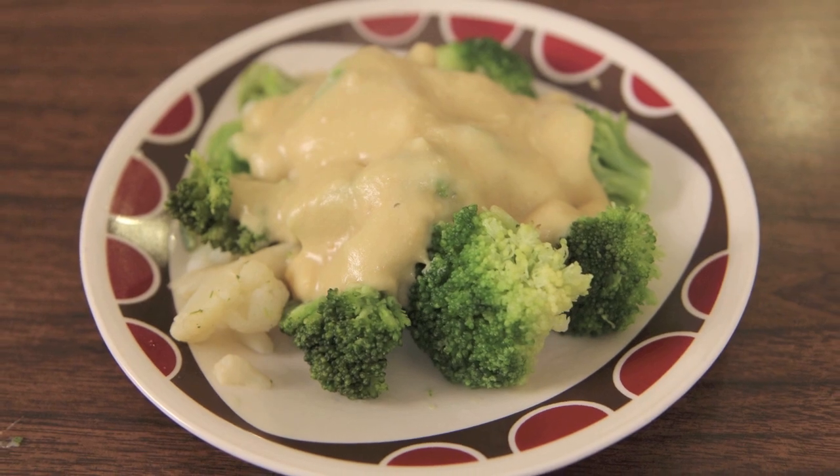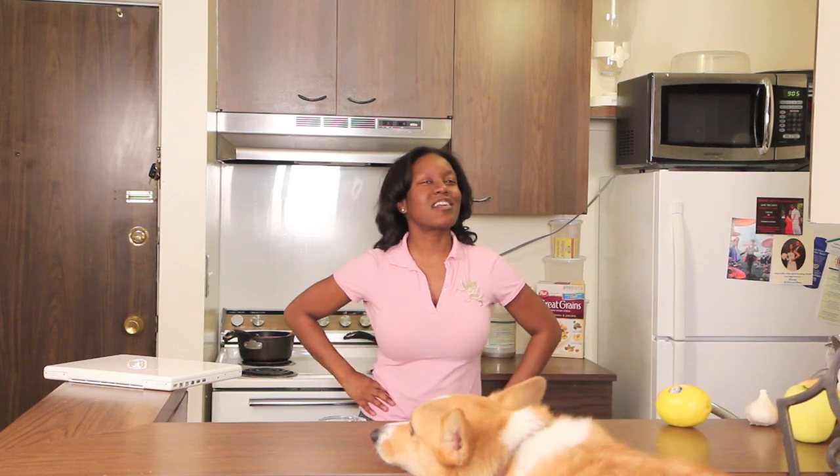Now cheese — we didn't have broccoli with cheese growing up, so I thought I'd definitely put cheese on it now because I'm an adult and I can do what I want to do. But we are going to make our cheese vegan. Here we go!